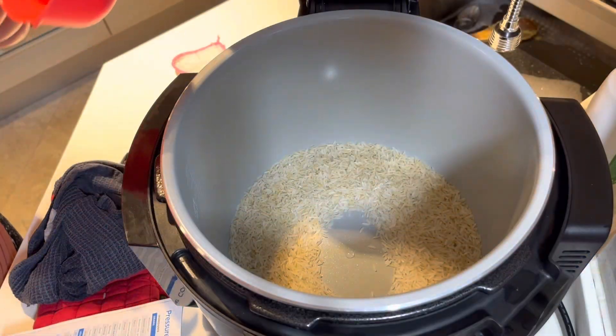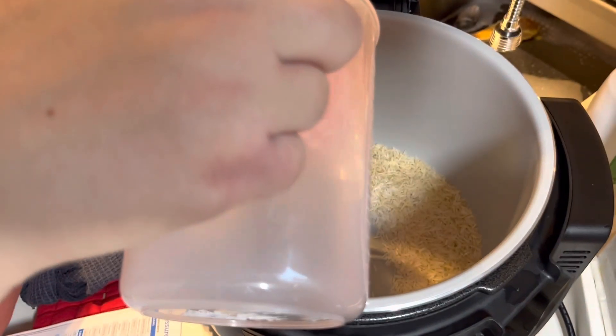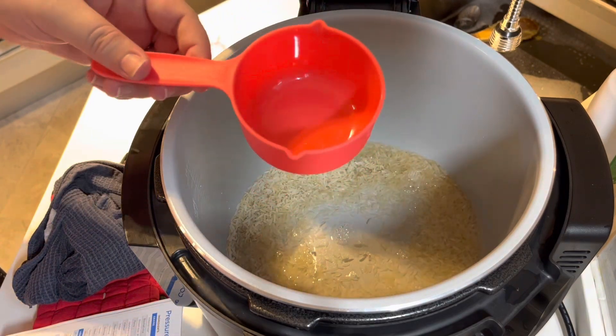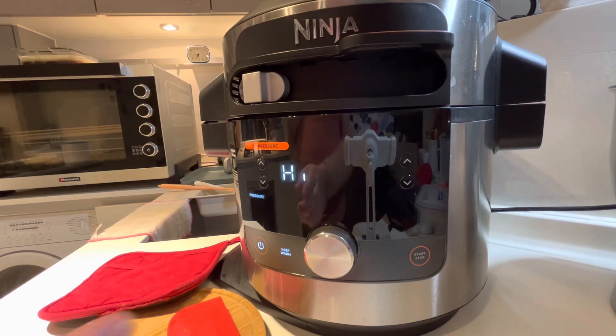So I've added 200 grams of rice. Now I'm adding a cup of water, and then we'll add some salt and get it cooking. It's on high for two minutes.